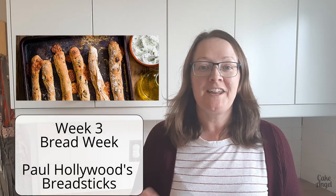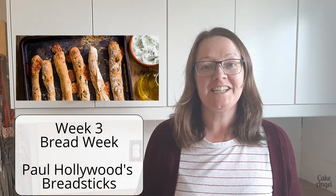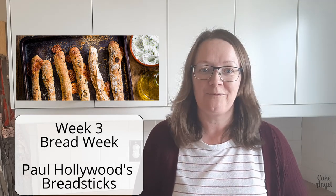Hey everyone and welcome back to week three of The Great British Bake Off. This week is bread week, so let's take a look and see what we'll be doing for this week's technical challenge. Paul would like you each to make a batch of 15 olive and cheese ciabatta batter breadsticks. This is something I've never baked before — I'm really excited to see what they turn out like. They sound amazing, so let's dive in and crack on with the process.